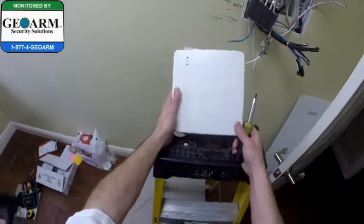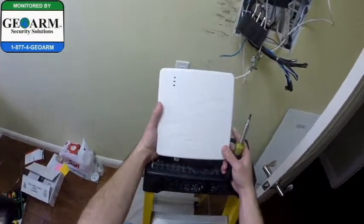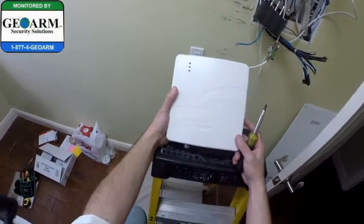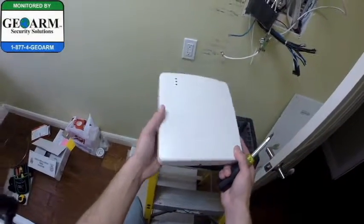What I want to show you guys now is a Honeywell GSMV4G Cell Communicator. I'm installing it to a Vista 20P. This is the chip swap upgrade kit that you guys just saw me use to change the chip.